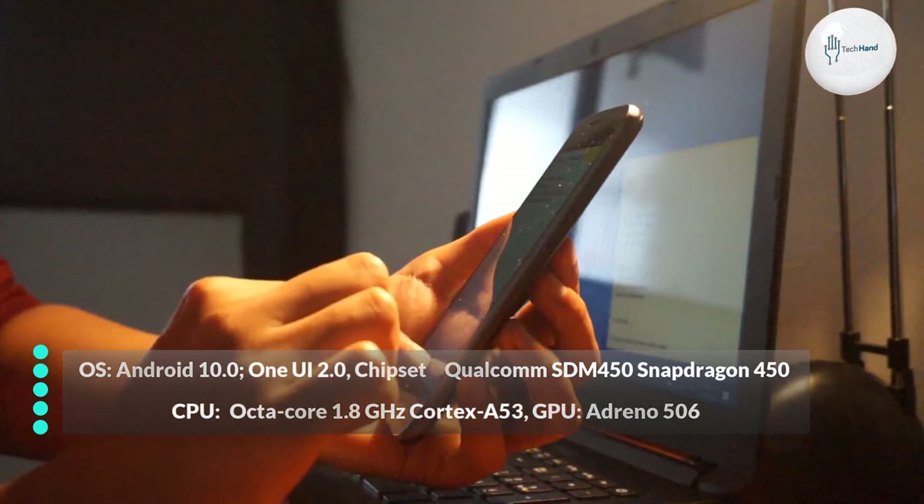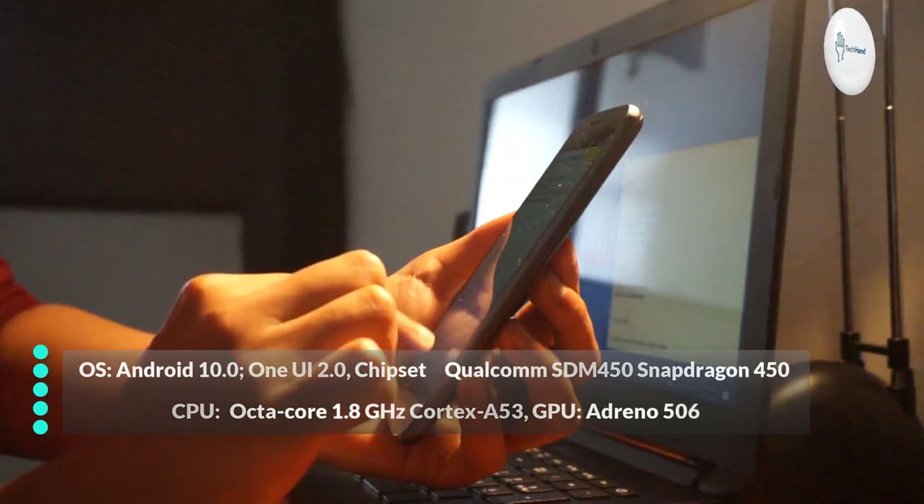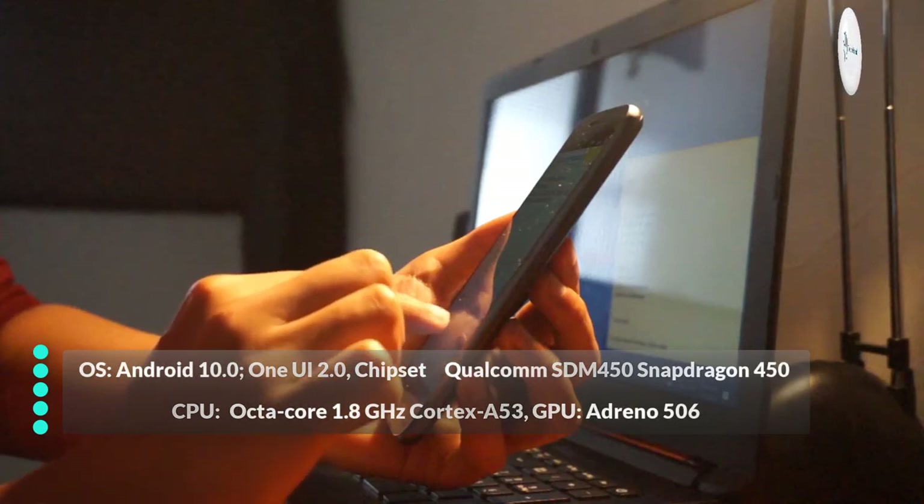OS: Android 10.0. Processor: Octa-Core 1.8 GHz Cortex-A53.